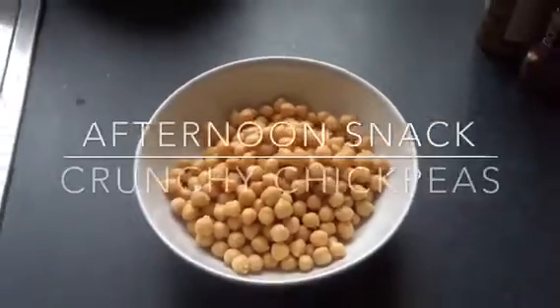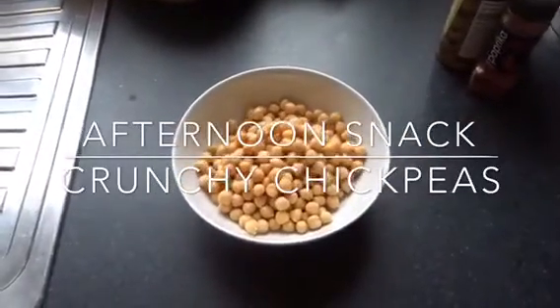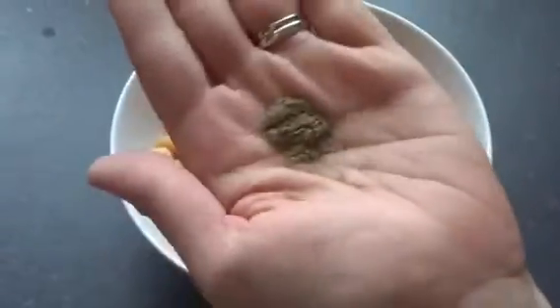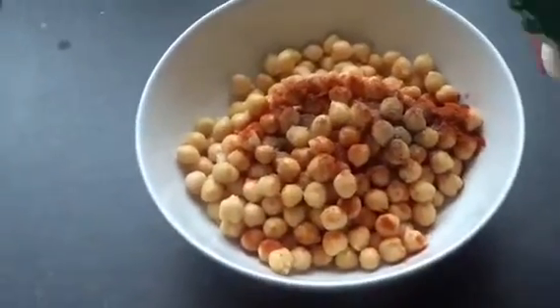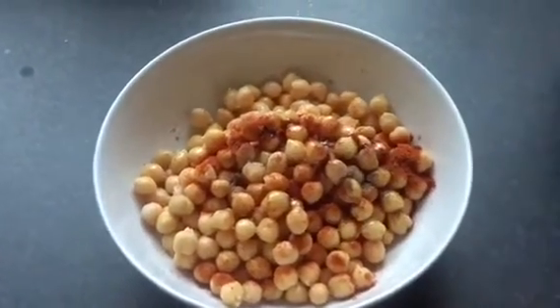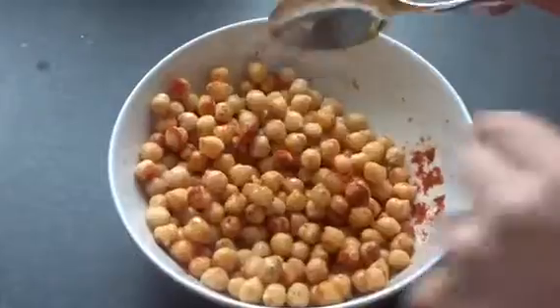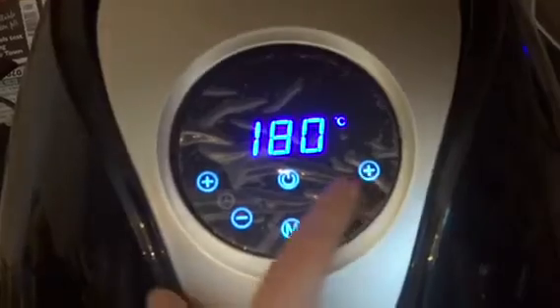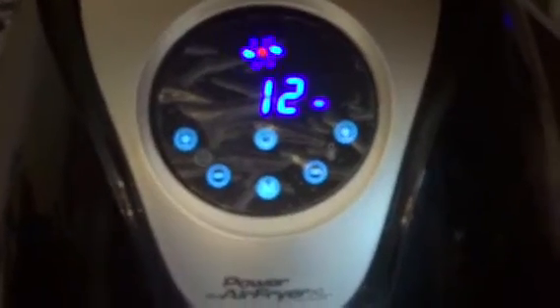For an afternoon snack I decided to make some crunchy chickpeas. In a bowl I added the chickpeas with a pinch of salt, a couple of teaspoons of paprika, a dash of pepper, then sprayed a little bit of olive oil onto it and gave it a good stir. I made them in the air fryer because it's so quick and easy - I threw them in at 180 degrees for 12 minutes and they were a nice little crunchy snack for the afternoon.